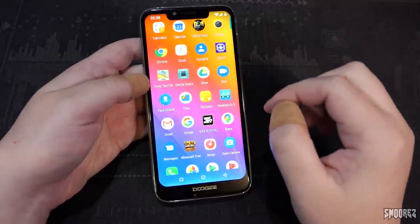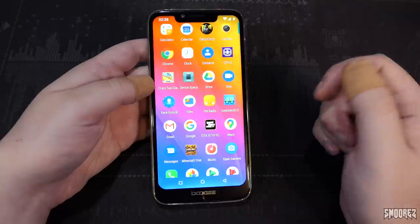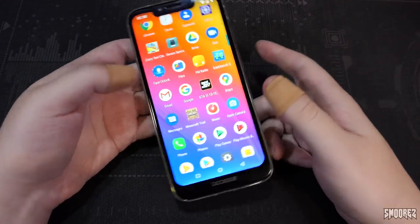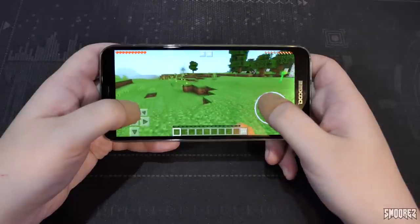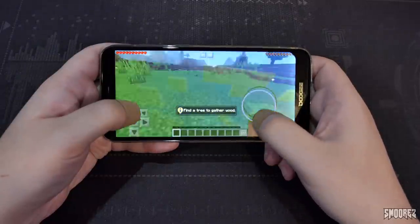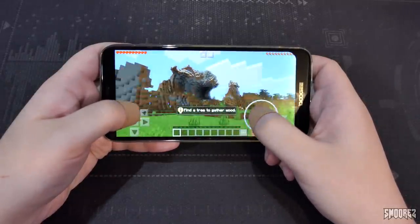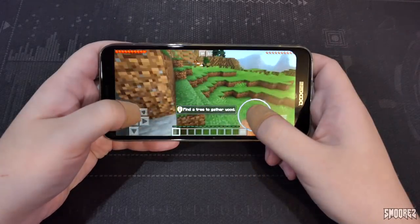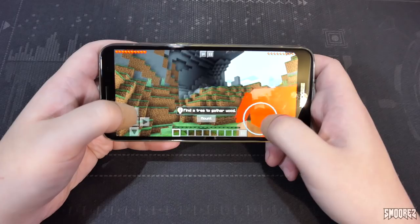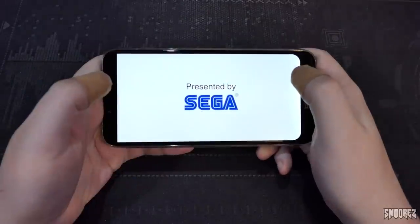So far things aren't looking too bad: battery life is excellent, the screen isn't half bad, the camera takes acceptable pictures, the speaker is decent, and Android 8.1 is mostly usable though laggy at times. Let's push it with gaming. I've got Call of Duty, Crazy Taxi, GTA 3, and Minecraft to try. Starting with Minecraft at all default settings — it seems to run pretty smoothly.